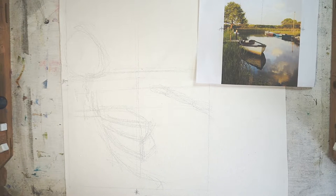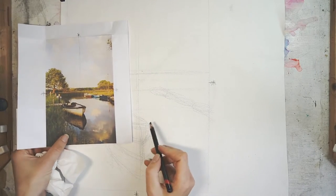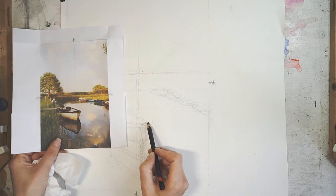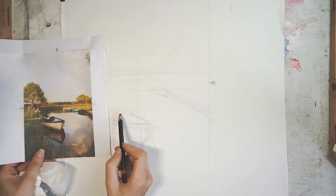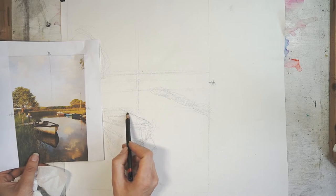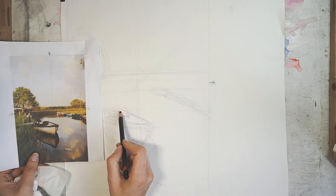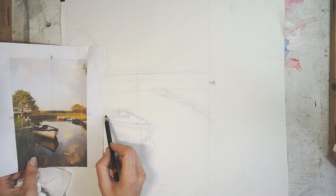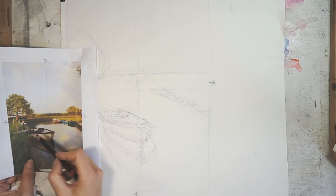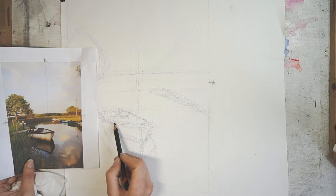Now at this stage I'm taking away the charcoal pencil and getting a piece of tissue. I'm going to refine this drawing a little bit more - it'll make life a lot easier for when I'm painting. On these curves, look at the negative space and plot things in between to make sure you're getting the correct angle.